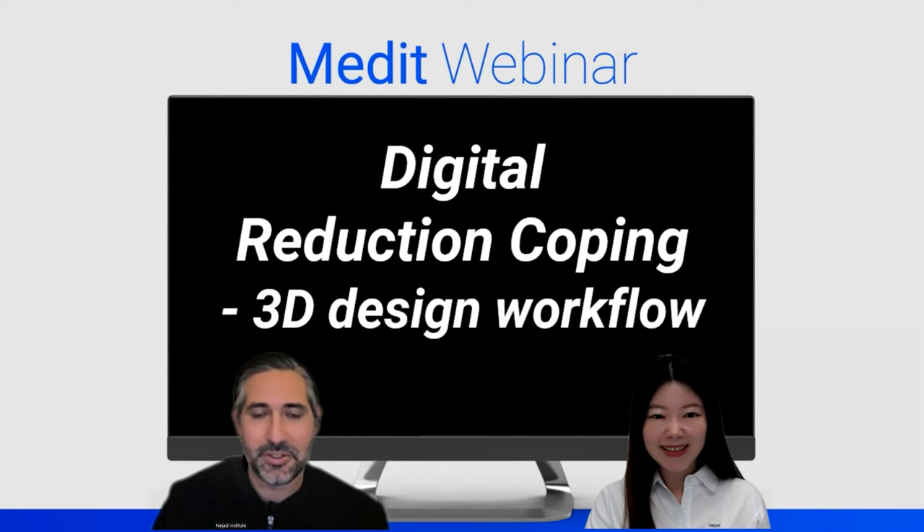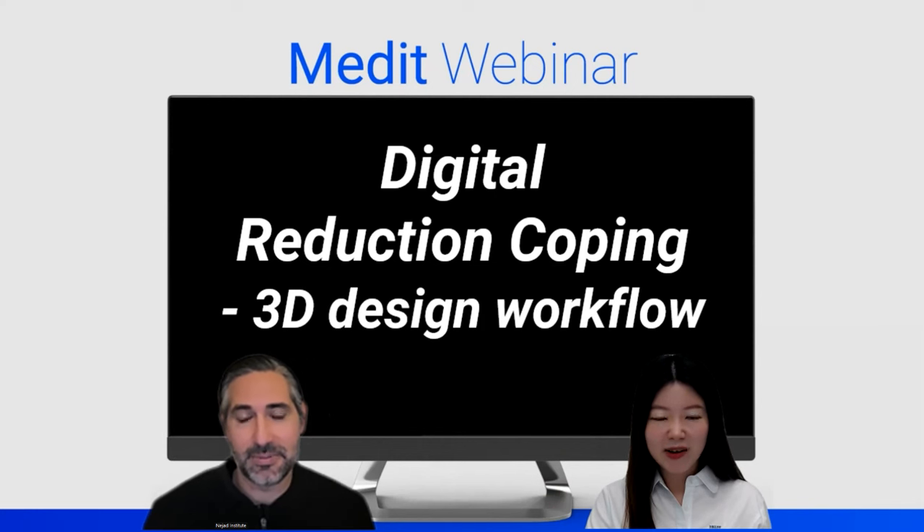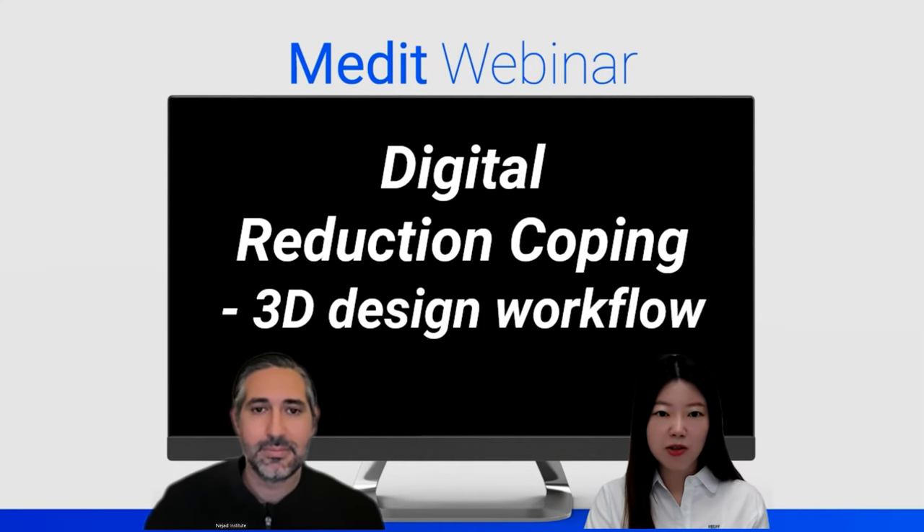I'm very good as well. I'm excited to share this cool workflow on the reduction copings I've been making using Medit Design. I know what a jig and reduction coping is, but I'm very curious when it comes to digital workflow — what will be the difference?